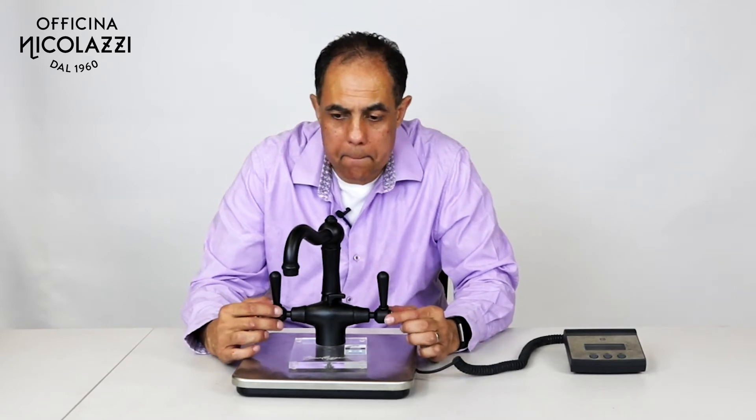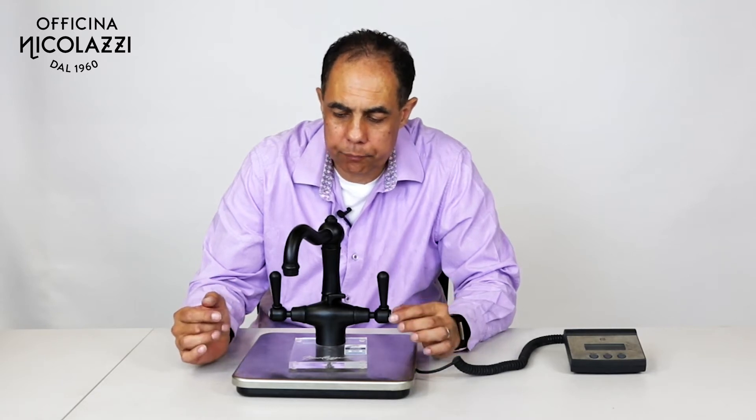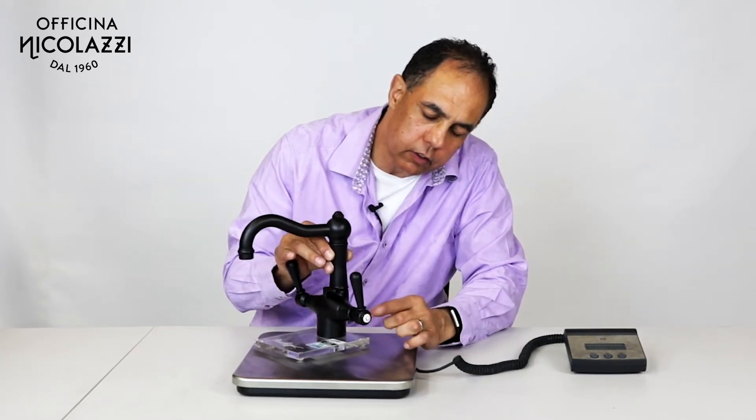Nicolazzi 2632 in matte black — this is one of our little monoblock basin sets. As you can see, it's black with white indices on the side here.